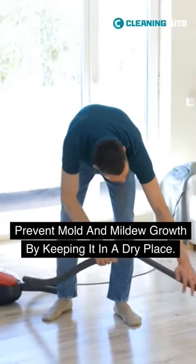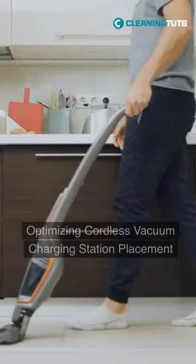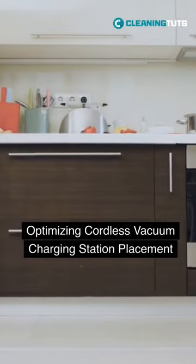Prevent mold and mildew growth by keeping it in a dry place. If you have a cordless model, consider the location of the charging station, ensuring access to an electrical outlet.